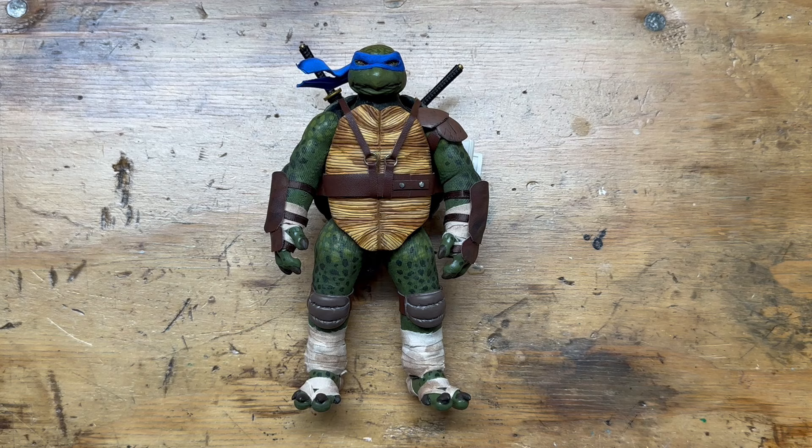I want to recap a couple of things touched on in more detail in the Raphael video. Essentially, my goal with these is to make more realistic, turtle-like interpretations of the Ninja Turtles in figure form. The Mezco ones are coming out and they look incredible, but I was a little let down personally because they're not what I personally want out of turtle figures from Mezco.